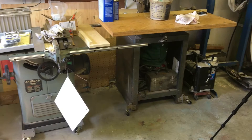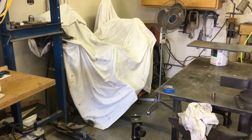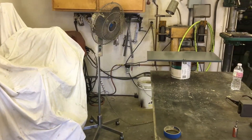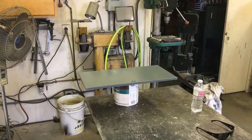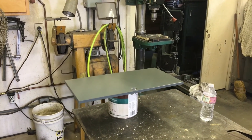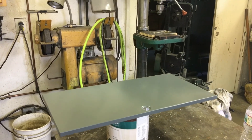That epoxy paint is pretty cool — dries quick, especially when you bake it. I've been using that oven before it goes to the dump. Spray the epoxy paint on, bake it, and it turns into — I'm not gonna say kryptonite, but maybe kryptonite's cousin — for like $3.99.